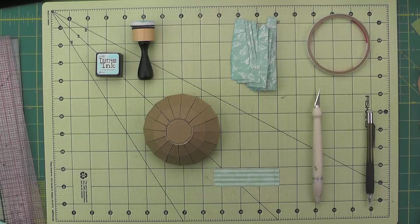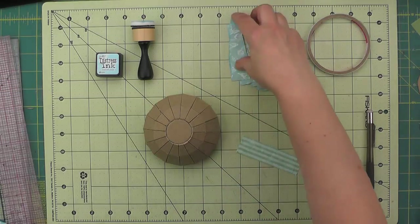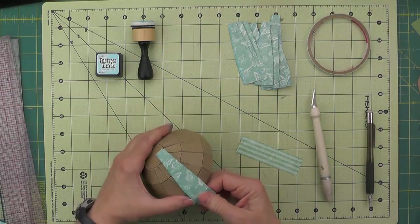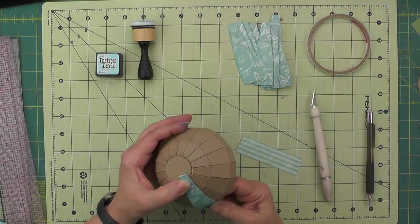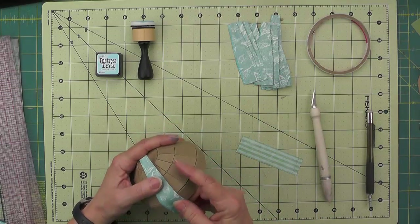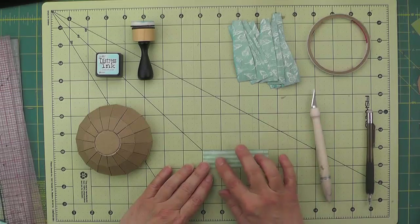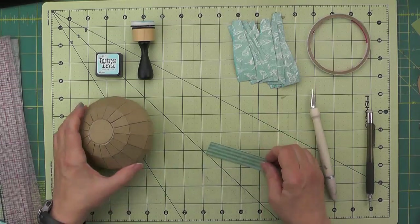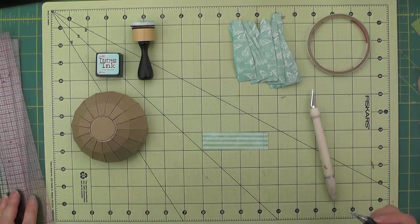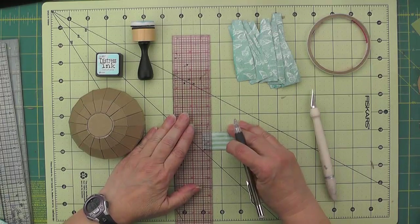To cover the mushroom cap I'm using this blue butterfly paper. I've decided to do this in strips that will fold underneath and come up to the top, and then I'll put a circle up here on the top. To get the size, I'll overlap them a little as I go around. I've measured out a one inch by three and a half inch strip for each piece — 16 of them at one by three and a half. I made a score at a half an inch first.